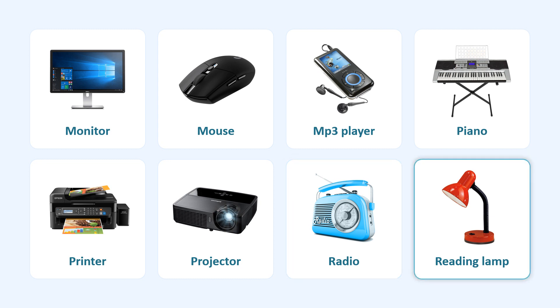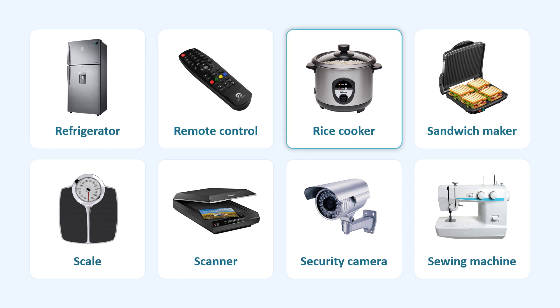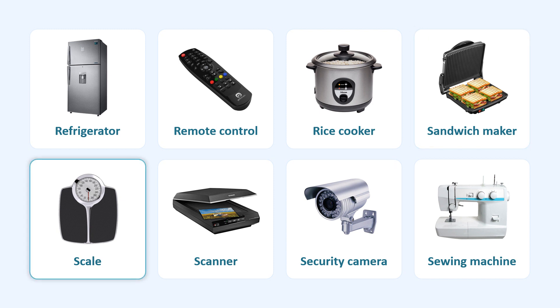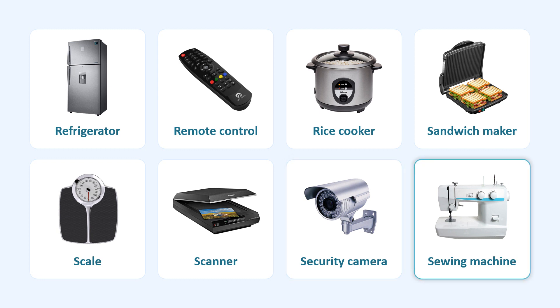Radio. Reading Lamp. Refrigerator. Remote Control. Rice Cooker. Sandwich Maker. Scale. Scanner. Security Camera.